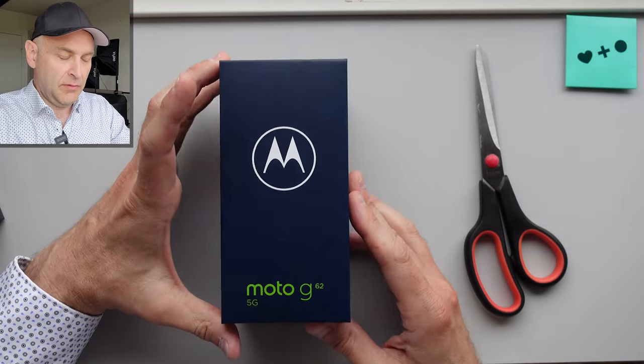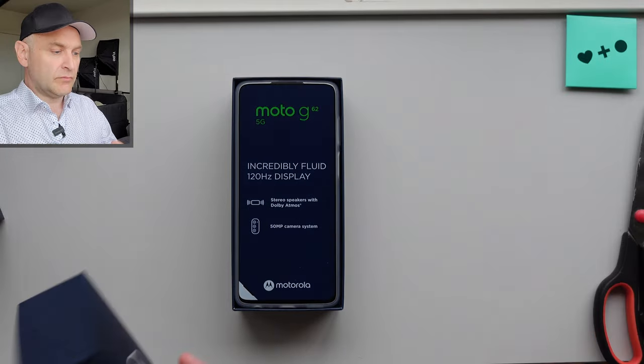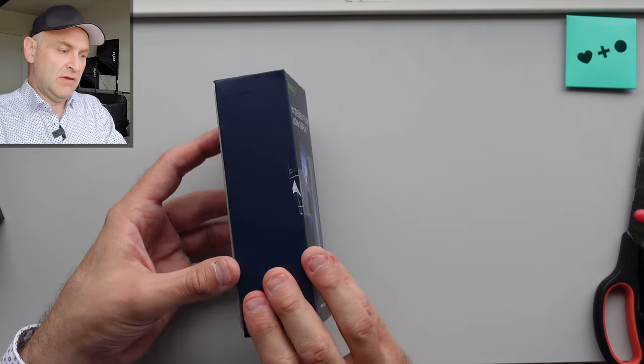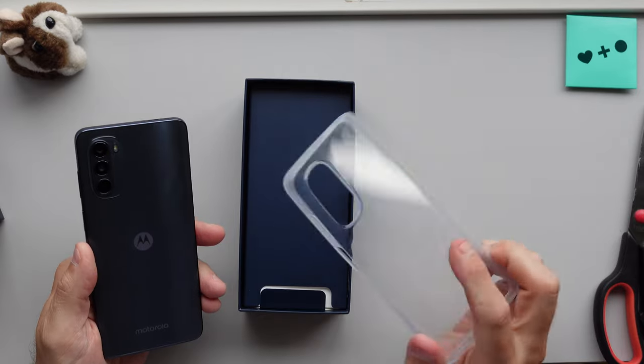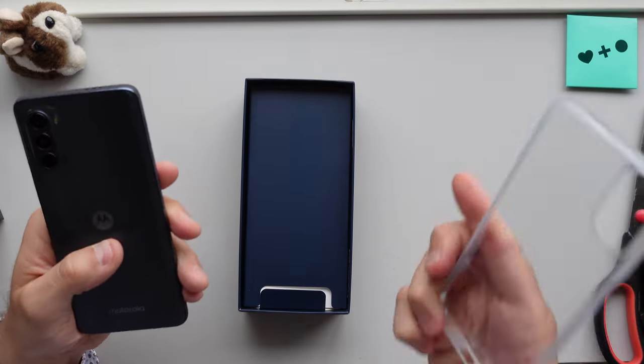And there we have it — plastic. What I love about Motorola and some other brands is that it comes with an in-box protective case cover. It's actually very pretty, but kind of reminiscent — if you're a contact lens user, you know that blurry thing at the end of the night? That's how it looks when you wear contact lenses.